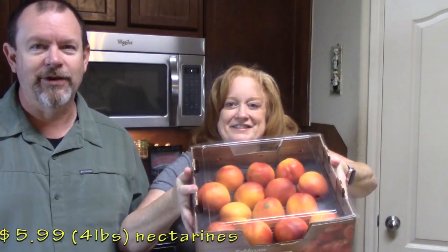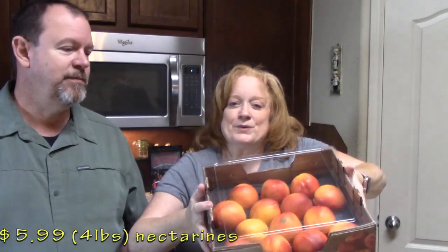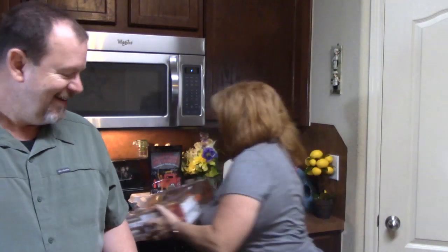Nectarines! I love nectarines — look at those. We're going to be sharing these. $5.99 — there's a lot of them in there, four pounds. I'm going to figure out something to do with them for y'all for a dessert. One of them is going in my belly shortly, so I better make that dessert quick!